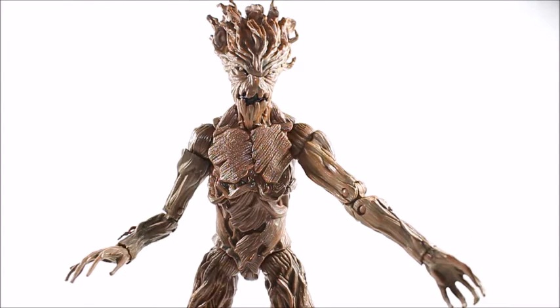I am Groot. Continuing my series on the Guardians of the Galaxy reviews, this is Groot, of course. We've already gotten one Groot in the Build-A-Figure series for the Guardians of the Galaxy movie — you had to buy each of the figures just to build him. But this one does have some subtle differences. Unfortunately, about 80 or 90% of it is exactly the same as the Build-A-Figure we already got.